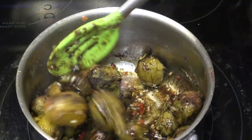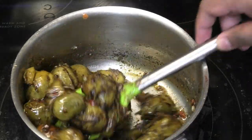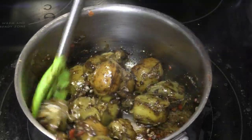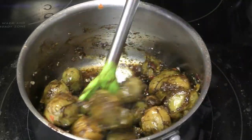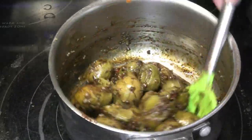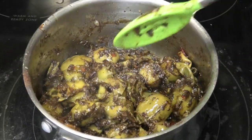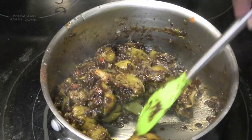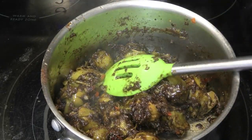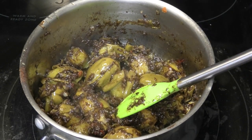All you have to do is mix it and allow this to cook for about five minutes. After five minutes of cooking, this is finished. Allow it to cool down properly before you bottle it — you can serve it as is or bottle it.